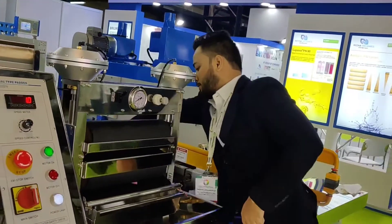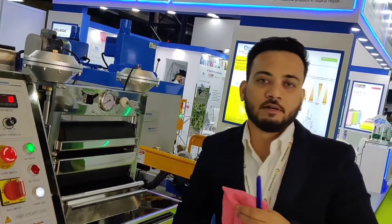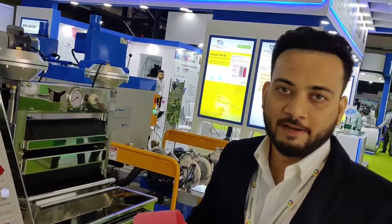In short, the Universal Padding Mangle is a low maintenance cost machine due to the Fuji Japan motor and special rubber-coated roller with a 125 mm floor slab rubber coated roller.